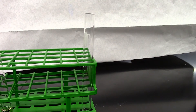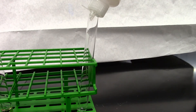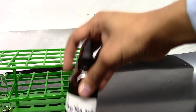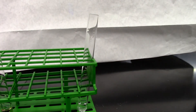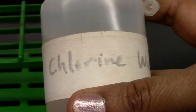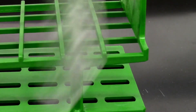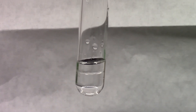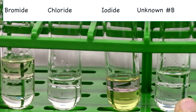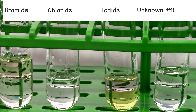We are going to do the halide test for unknown B. I'll add 10 drops of unknown B, 10 drops of hexane, 1 drop of nitric acid, and 5 drops of chlorine water. I'll give it a mix and let it stand. If we place it against a white background, we see the top layer is clear. In comparison to the known solutions, you can come to a conclusion about what the halide ion would be.